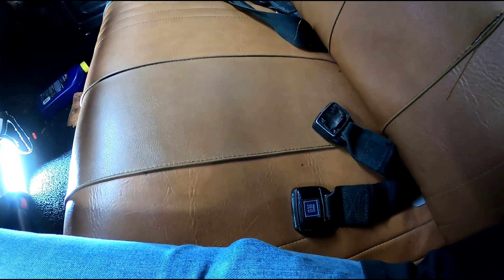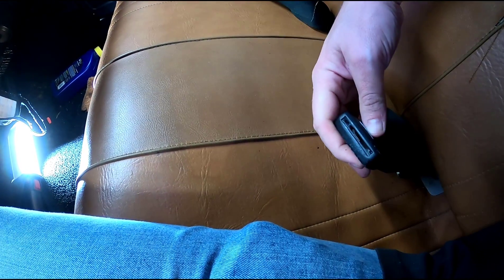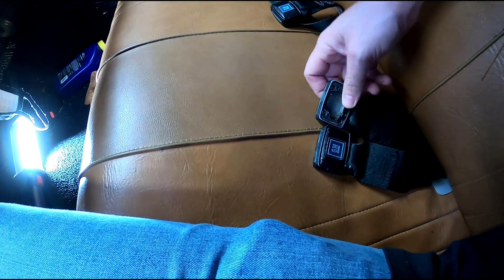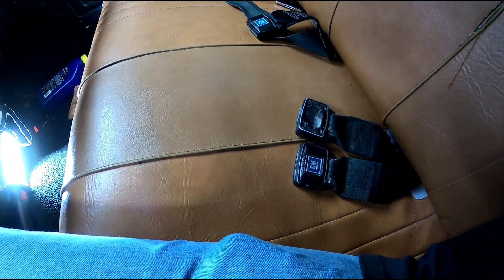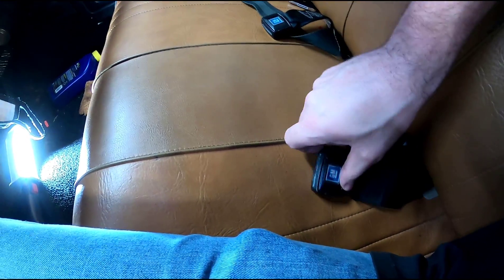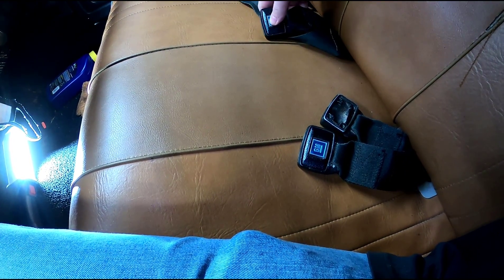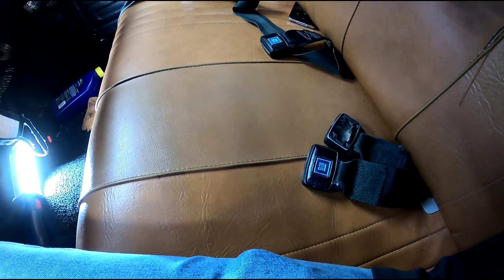So on this car — this is a '72 Chevelle wagon — it's got these original style seatbelts. You can see this is the female receiver, the push-button release. Something happens with this plastic when it gets old and then you push it and the thing explodes in your hand like a hand grenade. The spring shoots out, the little plastic piece comes off, everything's brittle. What I had done in the past was find another used set that smelled like cat pee, which really adds to the ambiance. You clean them up the best you can and stick them in the car. But I found something way better.